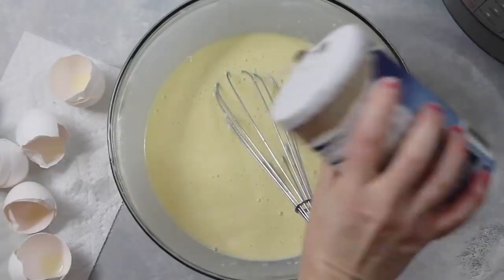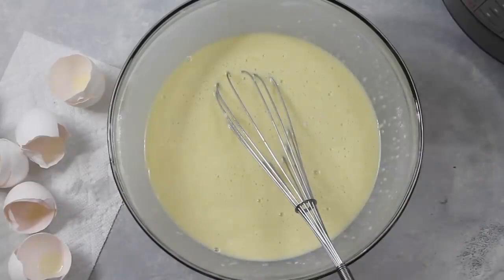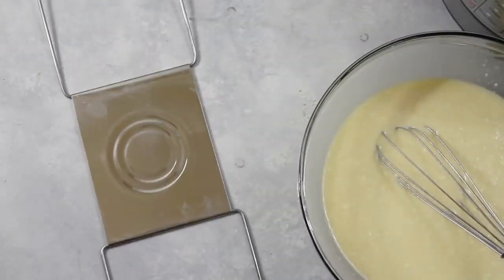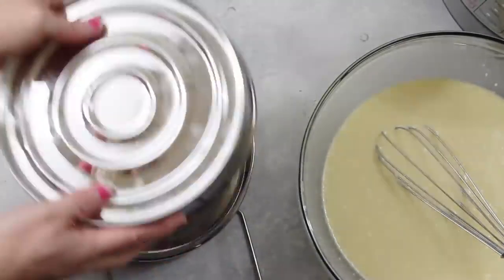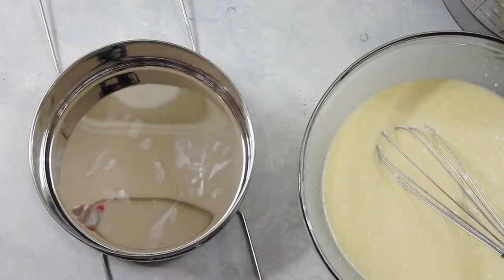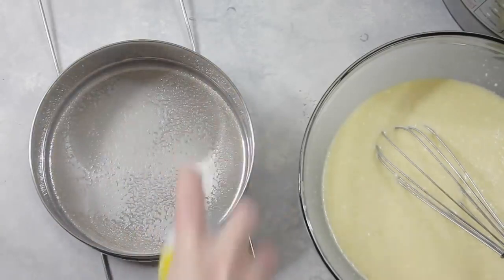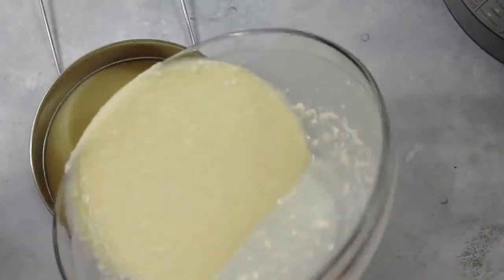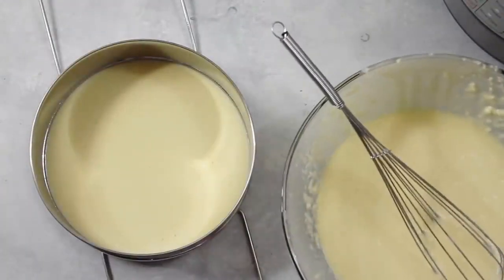One thing I forgot — don't forget to add just a little bit of salt. Now mix it really well. I got a lot of requests for making things in these awesome pans. So you can either use a glass pan or these pans.